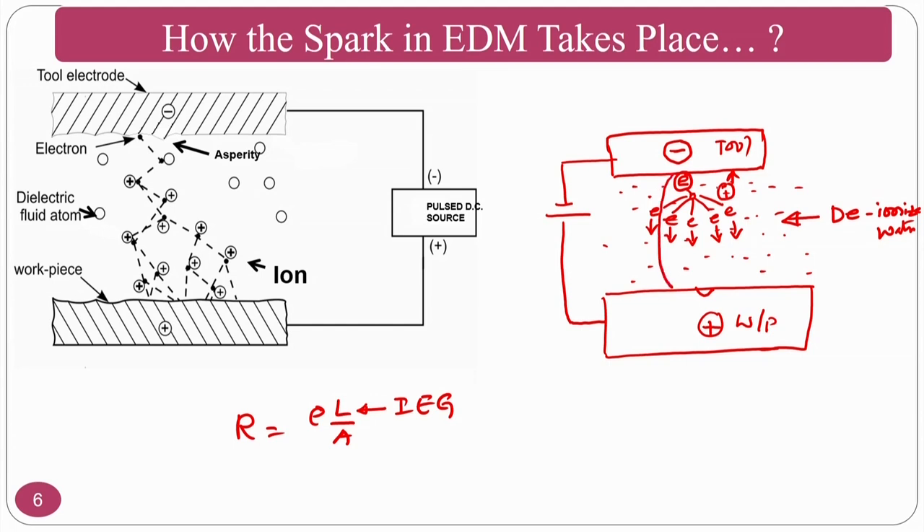The channel that forms is called the ionization channel. Some books describe this ionization channel where ions move towards the negative terminal and electrons cause thermal energy on the workpiece surface, resulting in melting and evaporation. That is how the mechanism works in EDM — the spark is not generated directly by the potential difference; rather, the potential difference causes electrons on the negative terminal to try to move toward the positive terminal.